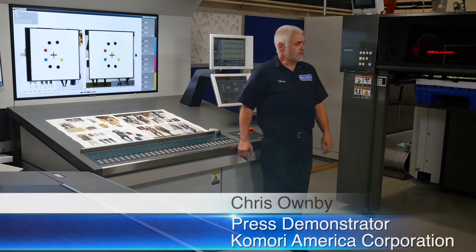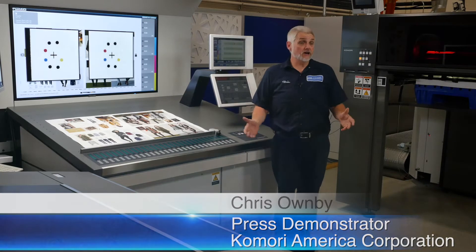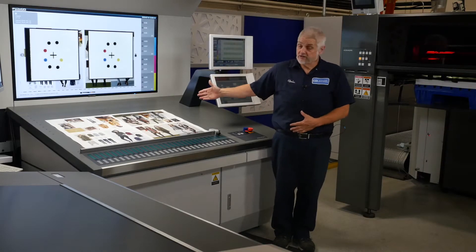Hi, Chris Olenby. I'm in the Komori America Graphic Training Center. I'd like to talk a little bit about auto register on the Komori press today. I pulled up a job, and my intention was to show you how I can automatically correct register.